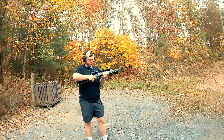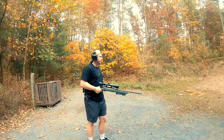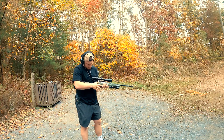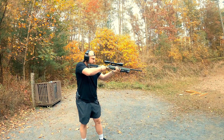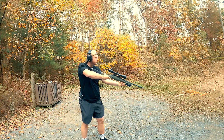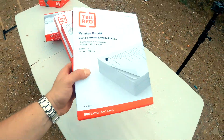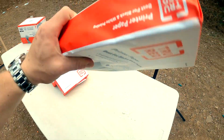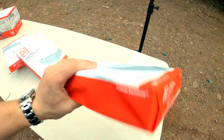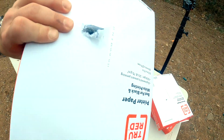We are now on the .308 rifle, standing way farther back because I can't see anything through the scope up close. That did some damage. First ream of 500: entry hole, exit hole — clean through. Second ream of 500: entry hole, exit hole — that's 1,000. Third ream: entry hole, exit hole much larger — it's starting to slow down and do a little more damage.